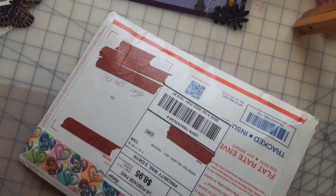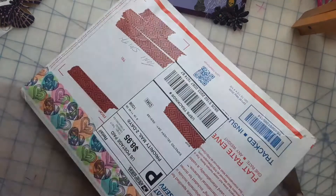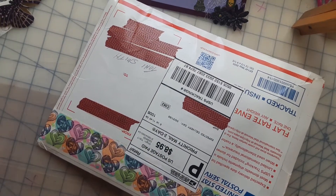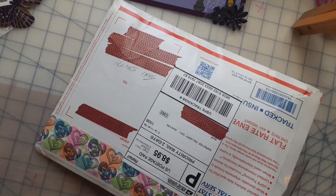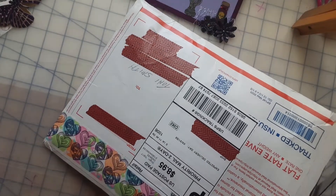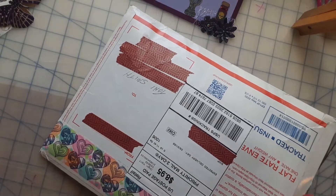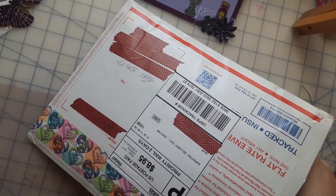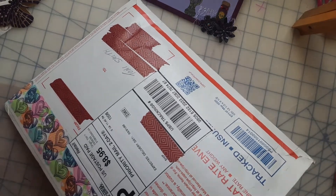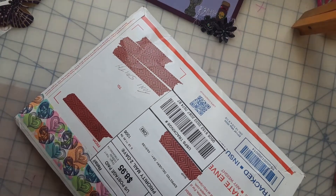I haven't even opened it yet, I'm going to do that right now. Hopefully I don't cut into anything. There we go, I've got it open. I'm going to pull everything out on the table here.